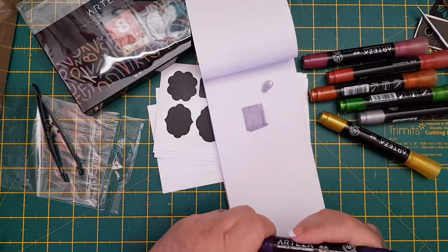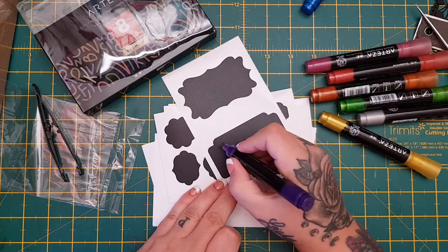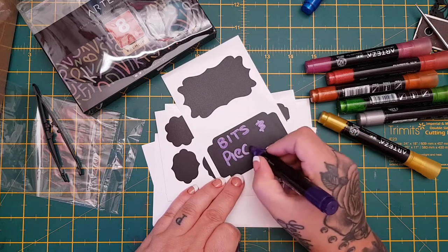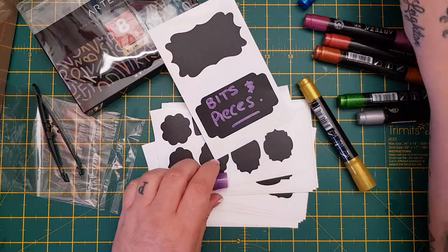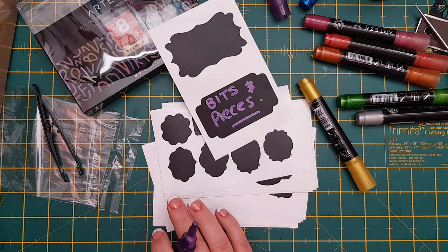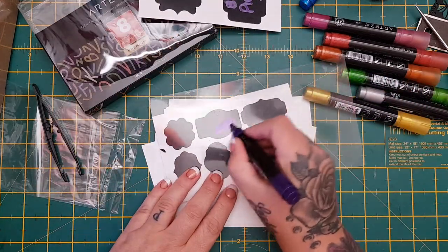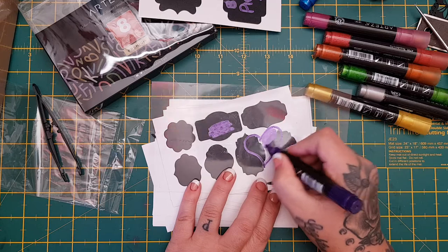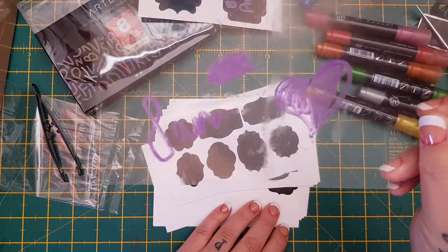Let's let it dry for a wee second and then see what it's like on the actual labels. Let's just write... Oh wow, that's actually really cool - 'bits and pieces'. They really are metallic, they're actually really cool. I'm going to grab a piece of acetate and see. Wow, look - you can stamp on the acetate with these and then use them to colour in or use them for writing. They're cool, I like them.